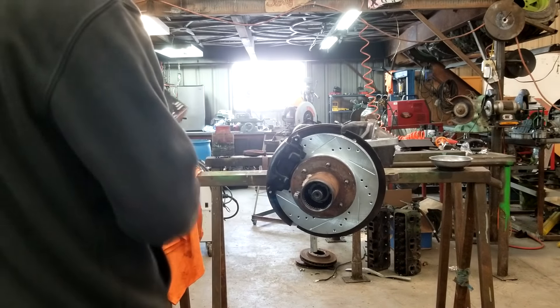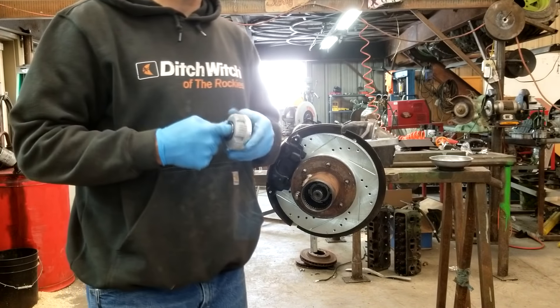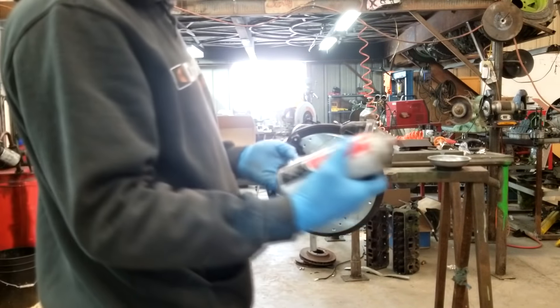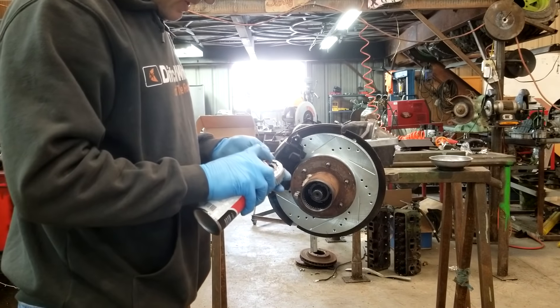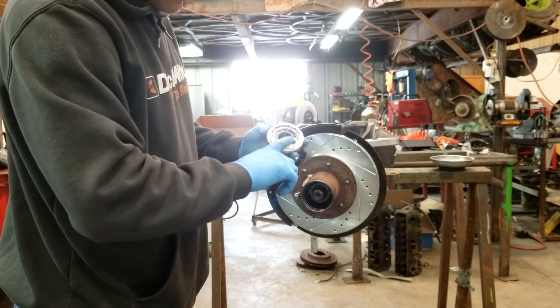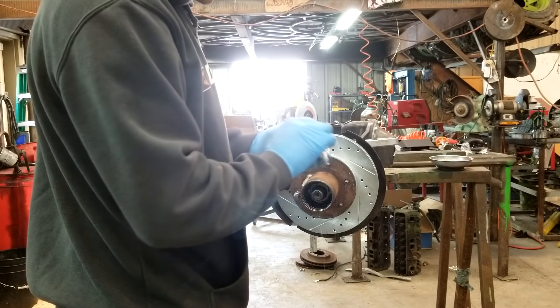Got a new set up. I'm not a big fan of grease on the hub. We're going to pump some white lithium in.